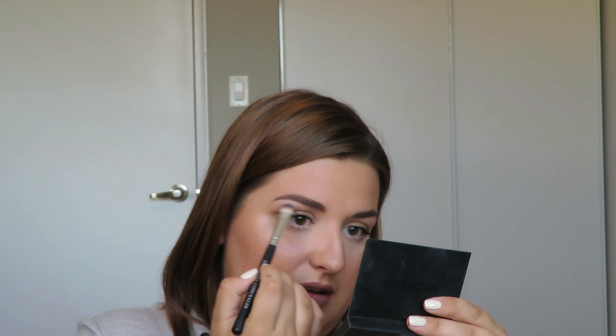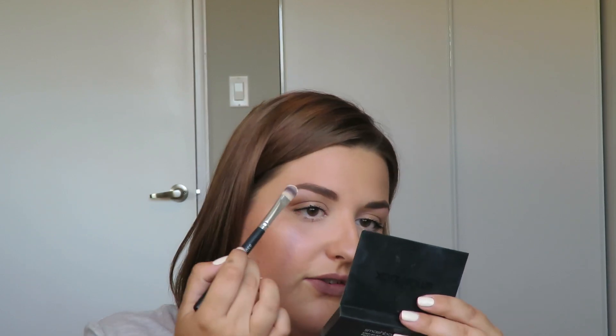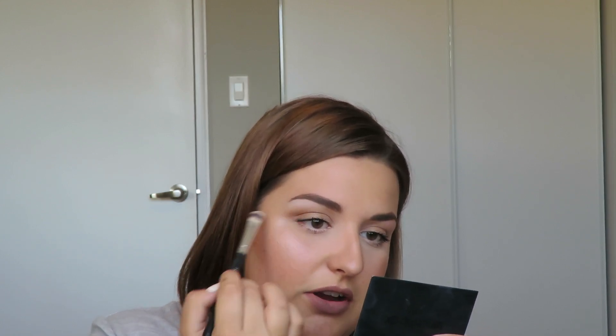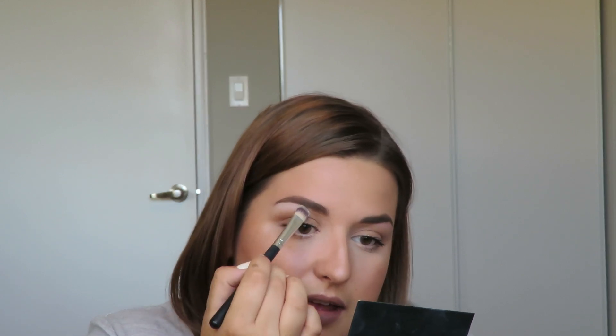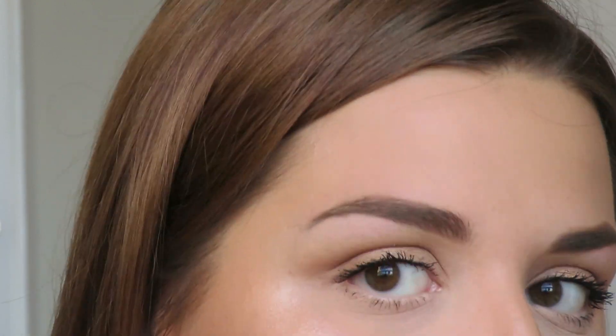The first method is just the powder. I'm going to go into my Tartelette in Bloom palette and use the color Charmer — it's a kind of yellow-toned white, so more of a cream color. I put some on a brush and just work that product into the arch of your brow. I like this color for an under-brow highlight because you can go really natural or really amp it up. So that is one option — it's a really pretty highlight, and it's a matte shadow, though you can easily use a glitter shadow if you want.